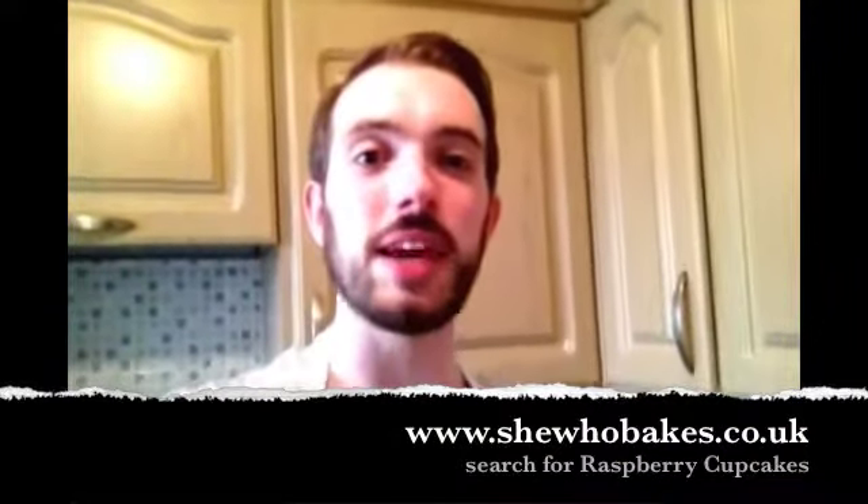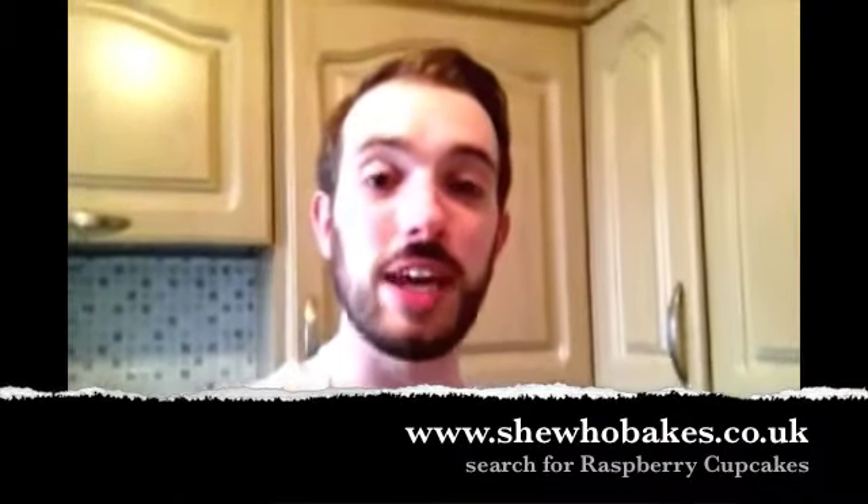So my taste test from my independent adjudicator, which is totally not biased in the slightest, is Sam. Take a big bite. There we go, get it all in there. Oh my god, it's actually really good. So good! Yay! So thank you for joining. Today I made Raspberry and White Chocolate Easter Cupcakes, courtesy of SheWhoBakes.co.uk for the recipe.